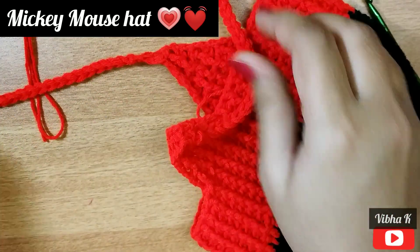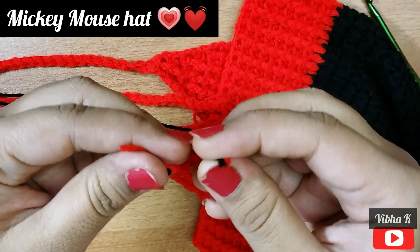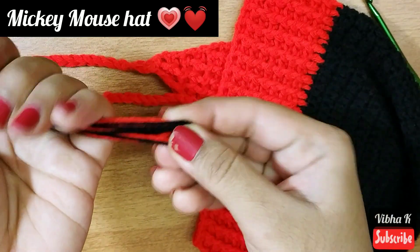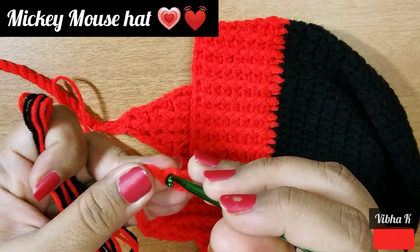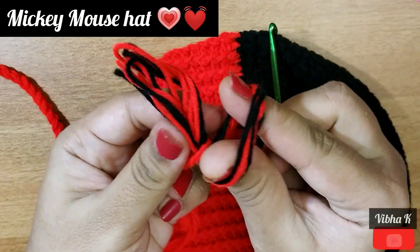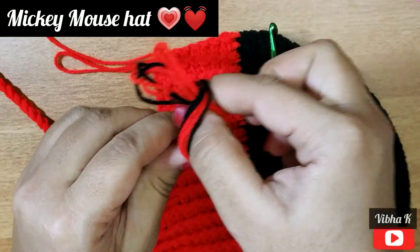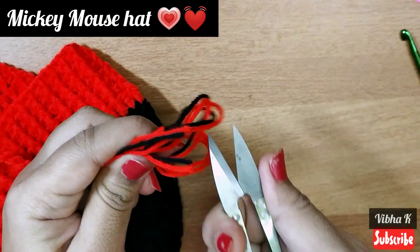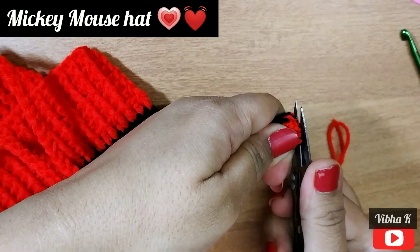To make the tassel, join the two colors cut to about 30 inches in length. Fold them two, three, and four times. Draw them all together from the last chain that was made. Pull all strands through that loop along with the yarn ends used to finish the work. Make a knot by pulling the tails, cut the loops, and level the tassel to match the other one, keeping them equal in length.